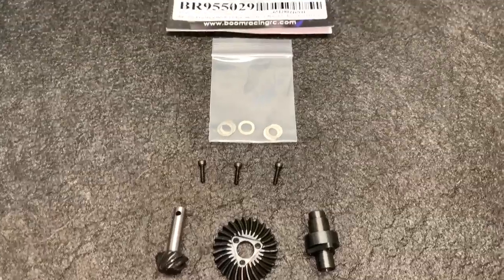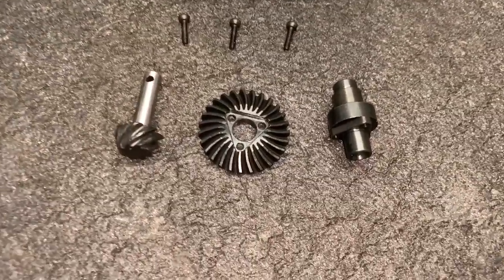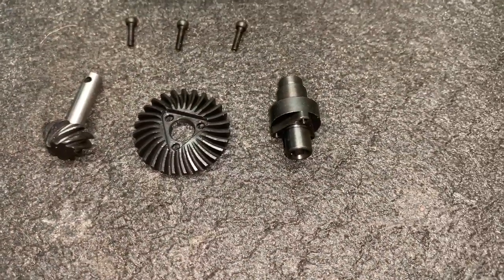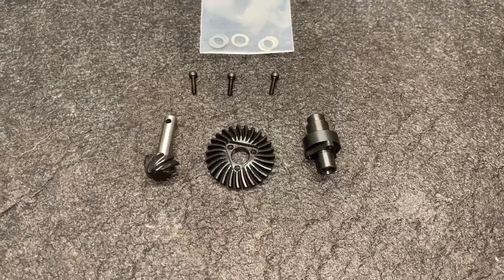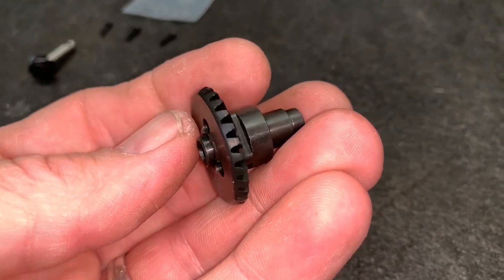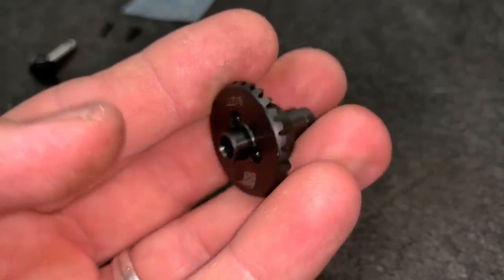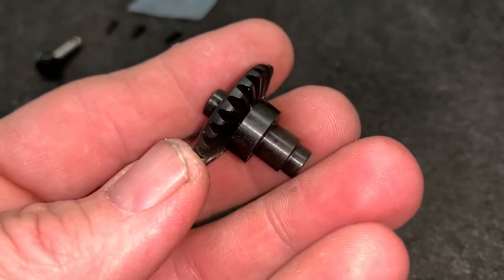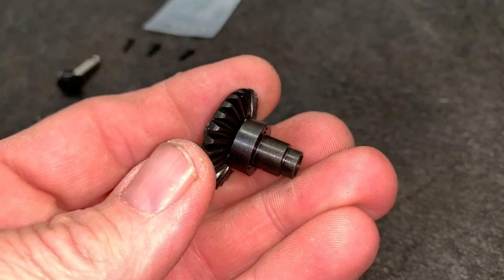This is what you get with the Boom Racing kit. Now although it's only three bolts on there, you can see the ring gear is keyed to the actual spool, so those three bolts are plenty. That flat is kind of triangular and actually slides into the ring gear, so it physically holds the ring gear and spool together with the three bolts. It's actually really, really strong.